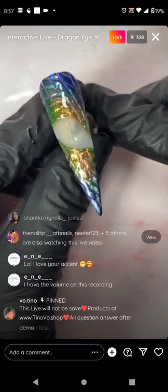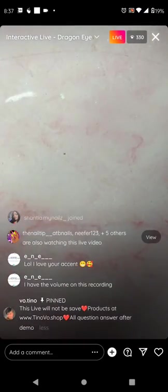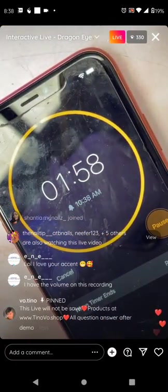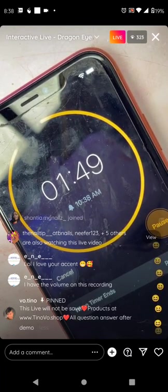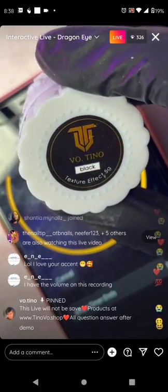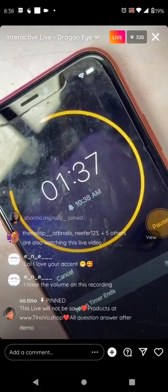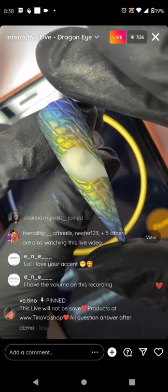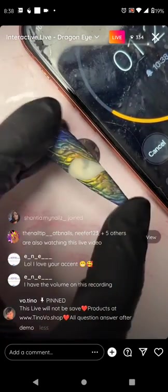Look how beautiful this chrome is — you don't want to bleed it or make it glittery. It's made from very fine pigment. Cure for 60 seconds. The overall process so far: matte top coat, cure, black texture effect gel, crisscross pattern, cure, apply chrome, then matte the whole thing. Very simple.